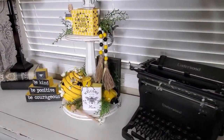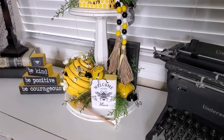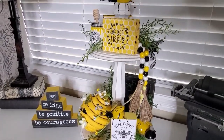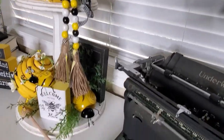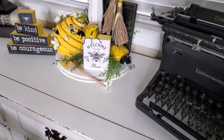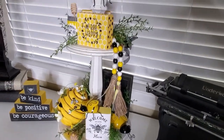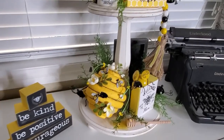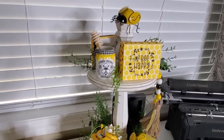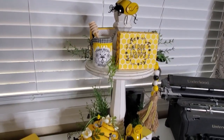So here it is. I did add this other little sign here that I've had for a while. I normally use it when I use my bigger tiered tray. I thought it'd be cute. And I was going to put something in the typewriter there but I changed my mind. I think I'll just leave it like this because I got to do another tiered tray anyway. But I do love how this turned out.